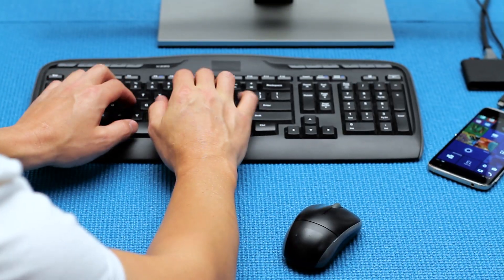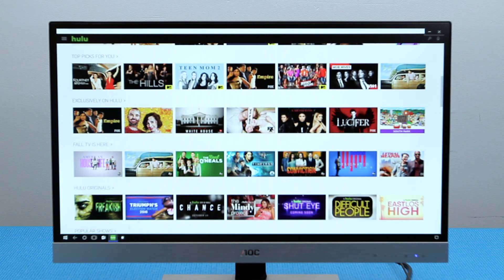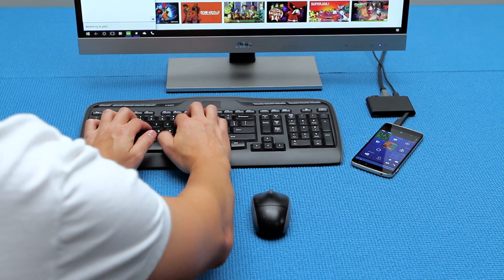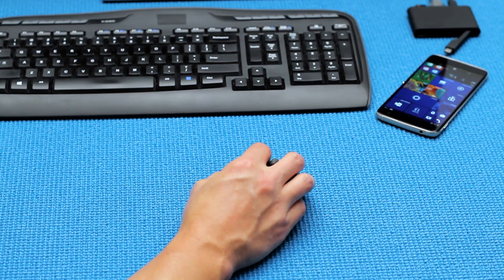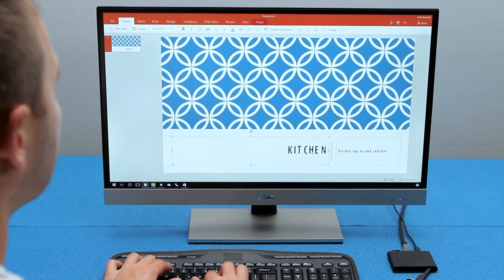Use your mouse and keyboard like you normally would to open new windows, apps, movies, or games. In conclusion, if you are using the Incipio wired dock at home or in the office, you can just keep it plugged in all the time and connect the Idle 4S with Windows 10 as needed.